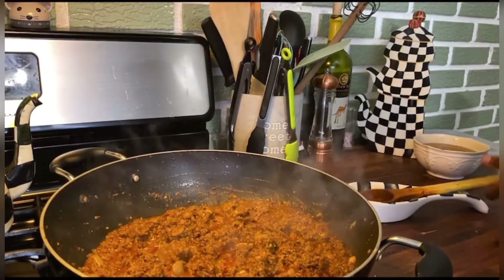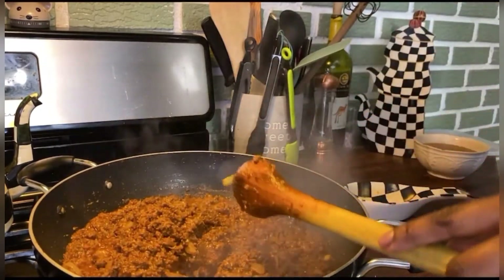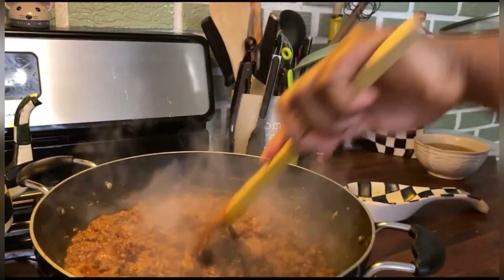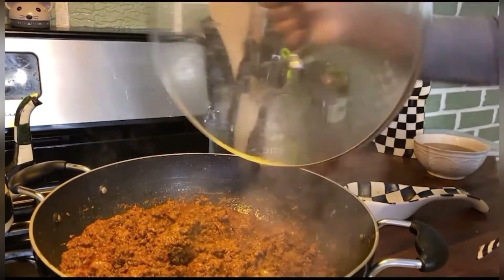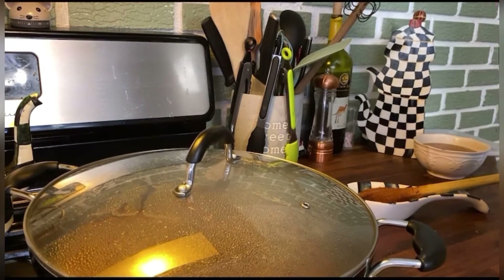I am going to let this simmer — I'm now competing with the toddler. I'll reduce the heat to medium high and cover it for about five-ish minutes and then I'll be back.